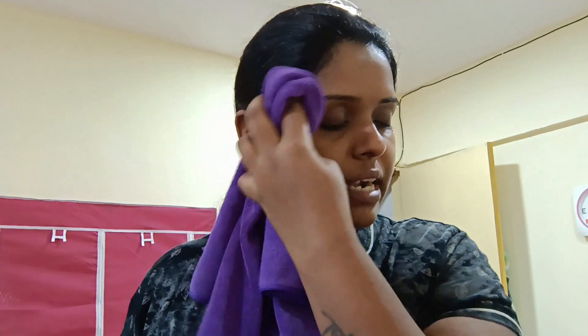The whole makeup is gone and now I'm going to wash my face with my favorite cleanser, which is the Himalayan Neem face wash. I think it suits me the most, so use whatever suits you best. Don't just invest in any big product. I'm just patting my face with a towel.